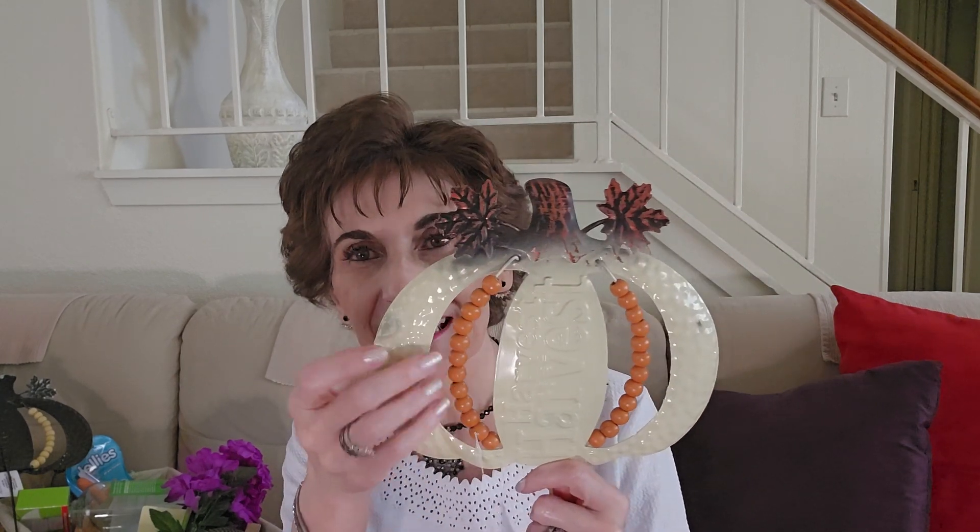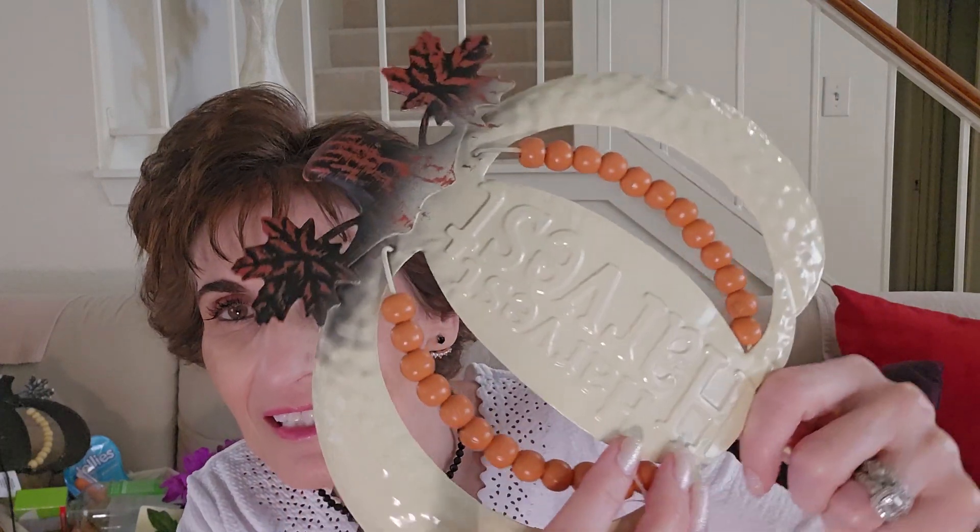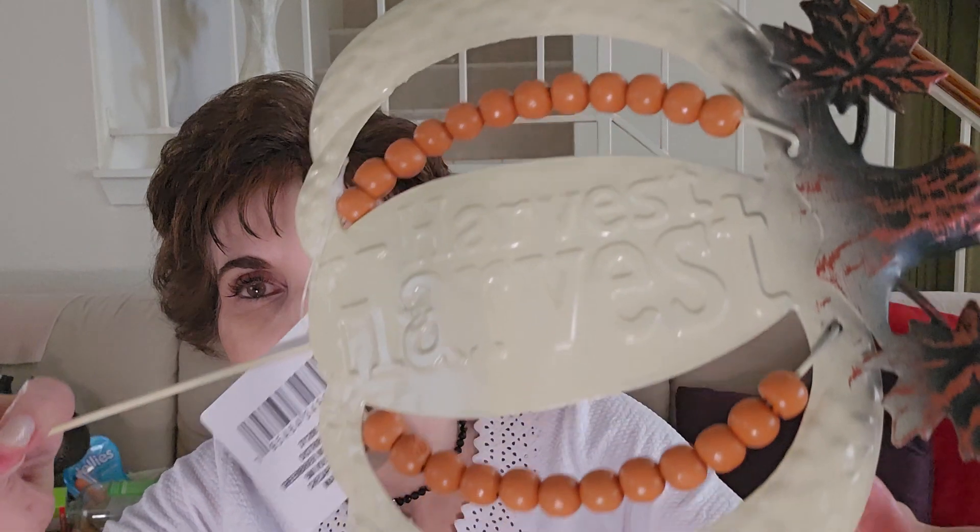I'm looking at this pumpkin — they have these. This says 'Harvest' on it and it's a garden stake, but it's got beads. Look at that. I don't know if you can see that — 'Harvest.' Raised lettering.